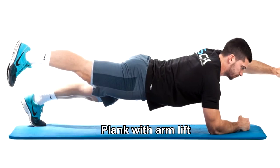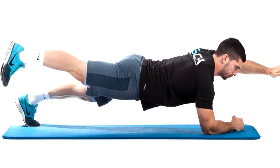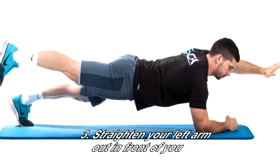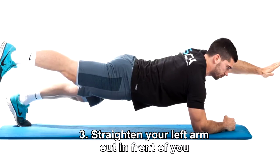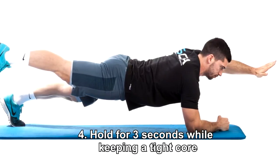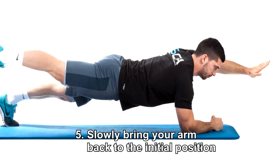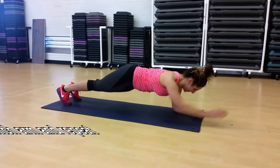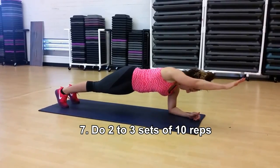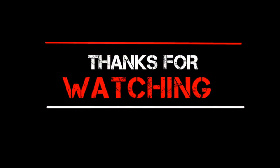Plank with arm lift: number one, begin in the standard plank position. Number two: carefully shift your weight to your right forearm. Number three: straighten your left arm out in front of you. Number four: hold for three seconds while keeping a tight core. Number five: slowly bring your arm back to the initial position. Number six: switch arms and repeat. Number seven: do two to three sets of ten reps. Want to share your thoughts about this video? Leave them below.